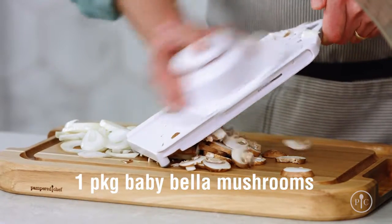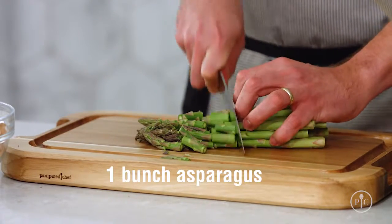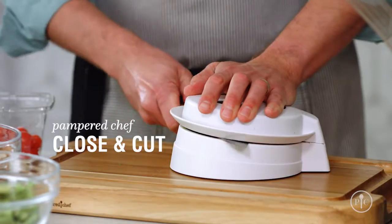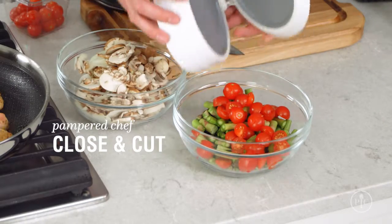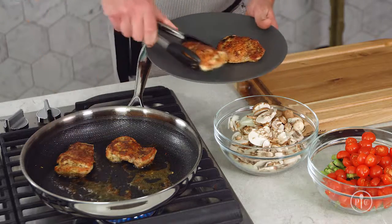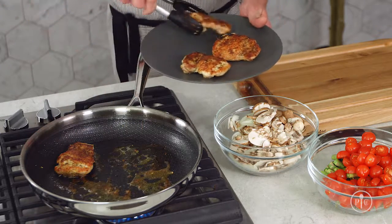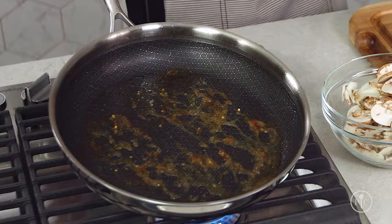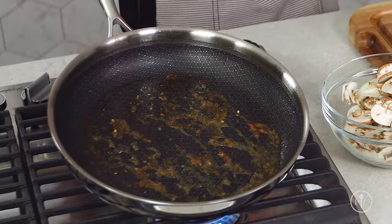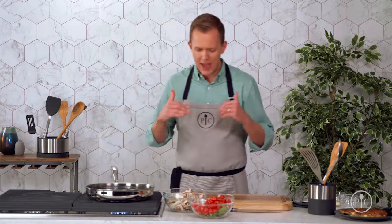same time. Next I'll cut the asparagus into bite-size pieces, then cut the tomatoes in half with the closing cut. Now I'm going to remove the chicken from the pan and add the mushrooms, the onions, the garlic, and salt to make my pan sauce. Look at these brown bits in the pan — it's called fond. It's what's left in the pan after you sear, but it's not something that you want to scrub away.